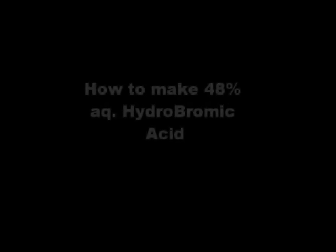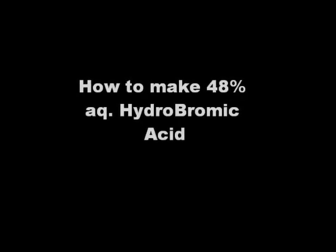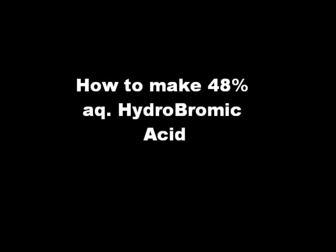Hello YouTube. Today we're going to make some 48% aqueous hydrobromic acid. This acid is used in organic synthesis and I plan on using it in future videos, especially for dehydrating alcohols.